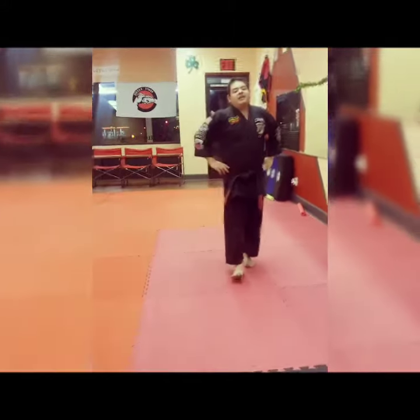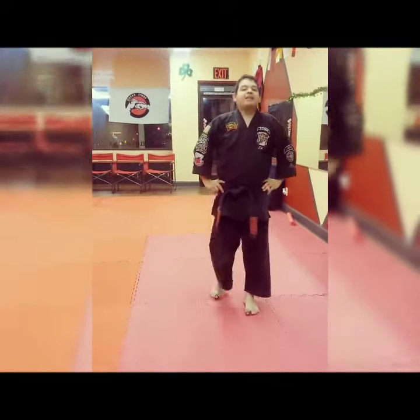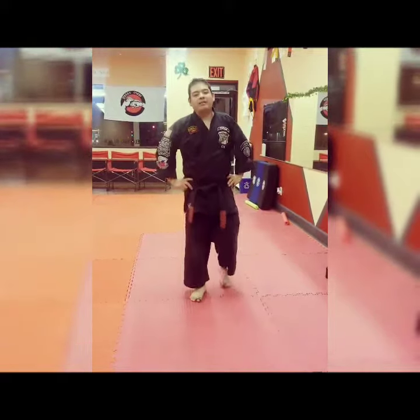Alright, this is called Flashing Mace — sorry, not reversing mace — Flashing Mace, against a right step. Your clenched loop out. Thank you.